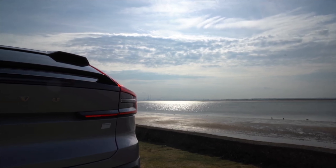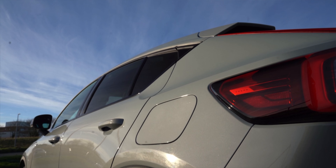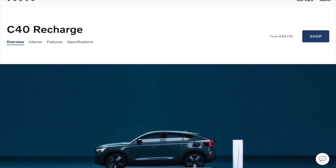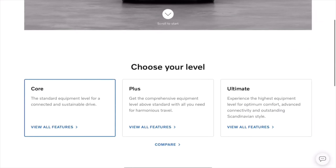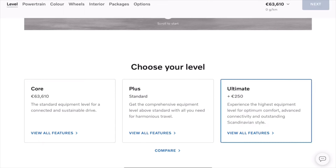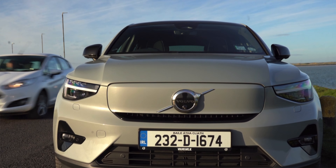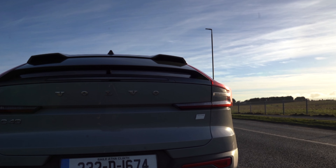The C40 is available with single motor and twin motor. The three available trim levels are the Core, Plus and Ultimate. Core models are only available with a single motor however. It's possible to charge from 10 to 80 percent with 155 kilowatts fast charging in around 28 minutes, and home charging from 0 to 100 percent takes around 8 hours.